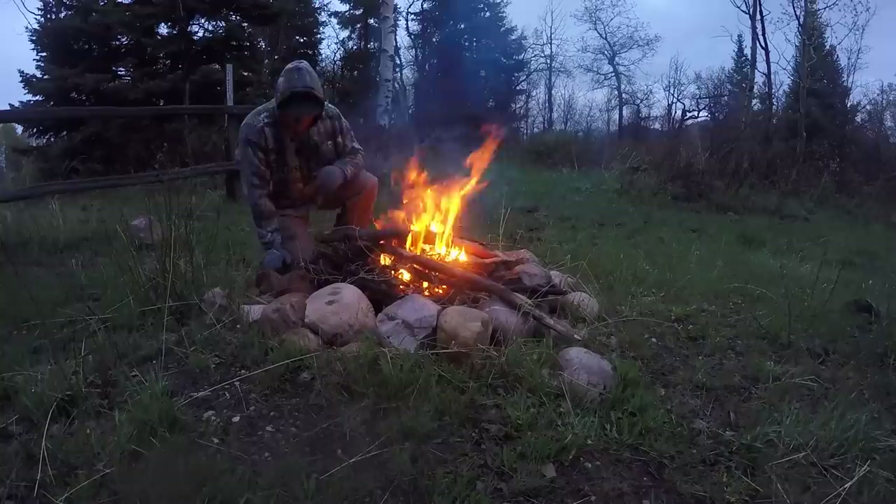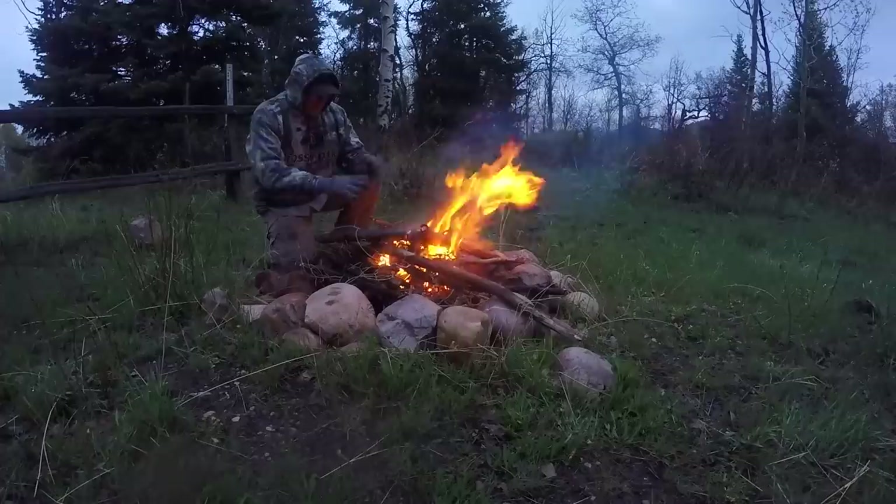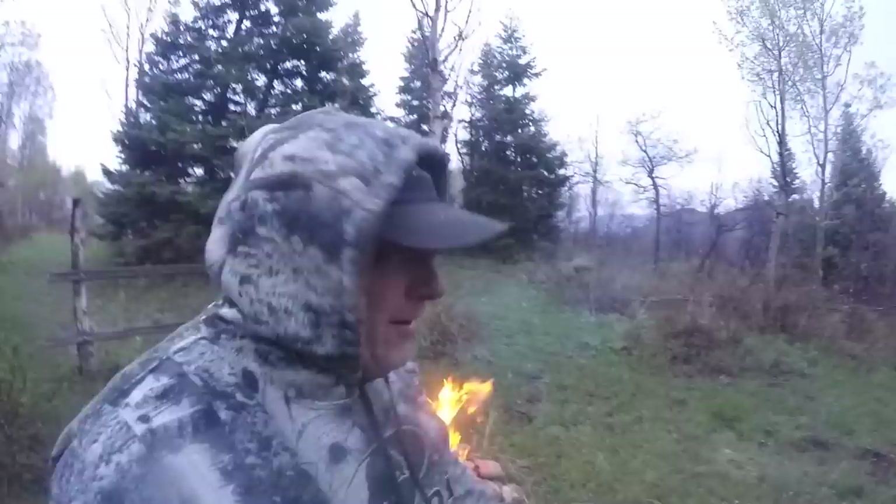Some of this wood is pretty wet on the outside, so I'm just kind of loosely piling it over here to get a chance to dry out some and then start burning.